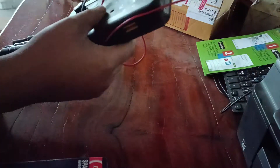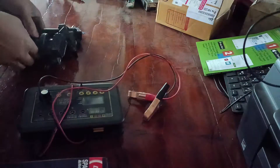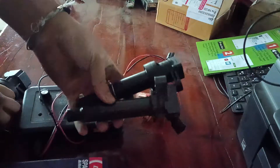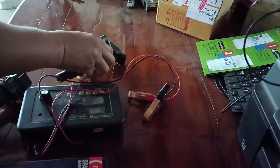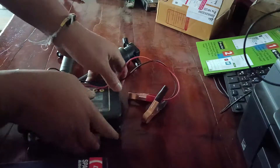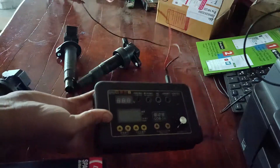Today I'm going to test a generation coil just for Toyota, Toyota S2. Very useful.